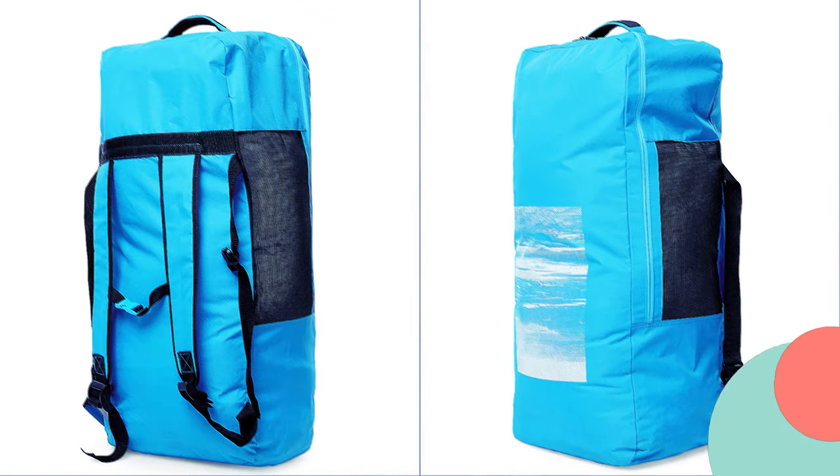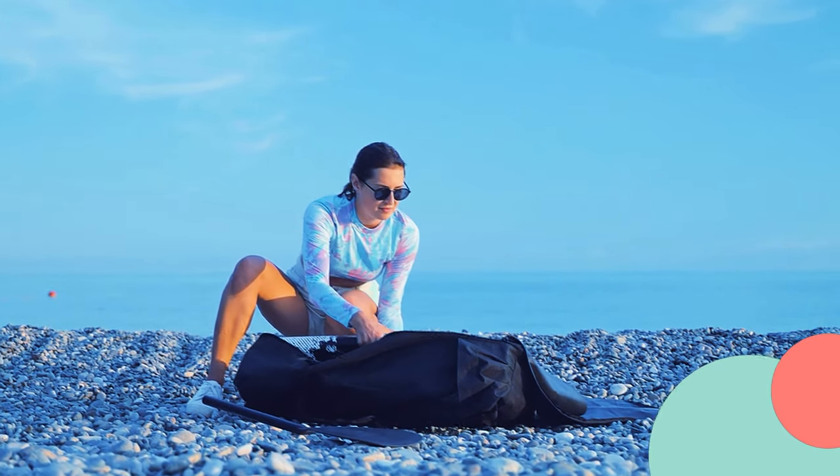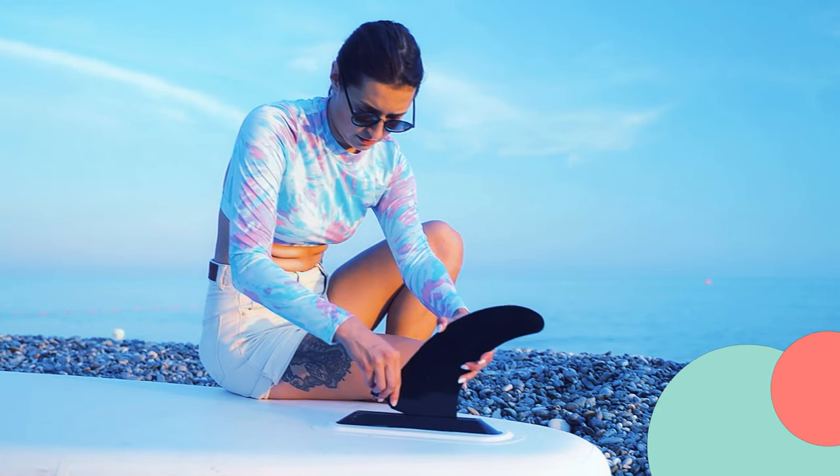Let's take a closer look at the Nifian inflatable stand-up paddleboard. As you can see, it comes in a sleek and compact backpack for easy transport. But don't let its size fool you — once inflated, it becomes a stable and sturdy paddleboard. One of the standout features is its balanced wing design.